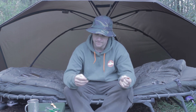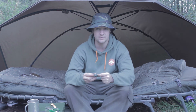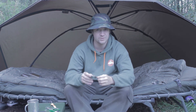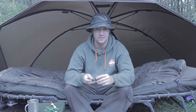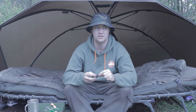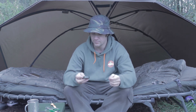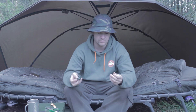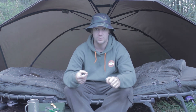It comes in 10-metre spools — a lot of spools these days are 15 or 20 metres so it's a bit smaller, but it's priced accordingly at around nine pounds, which is real good value. Overall, it's a really solid hook link, it's not going to let you down, and I'd highly recommend it.